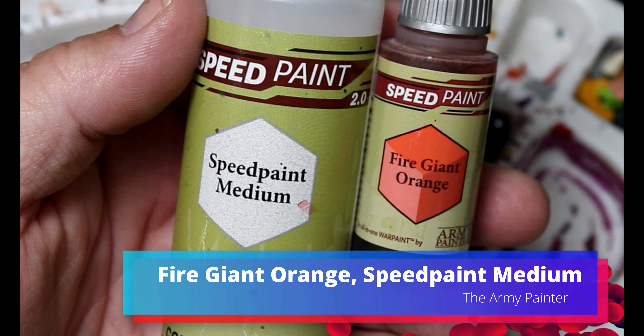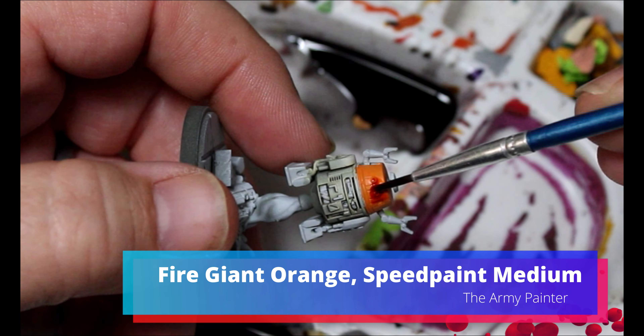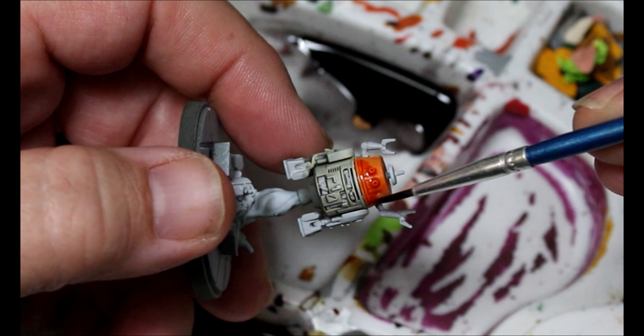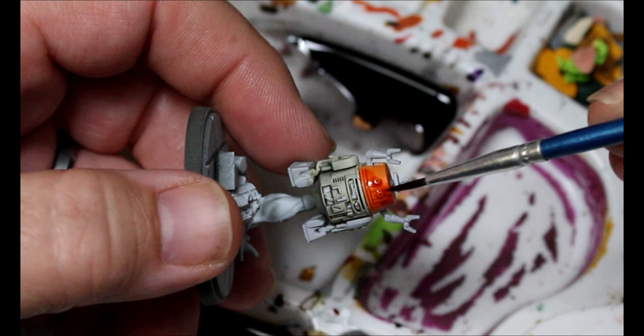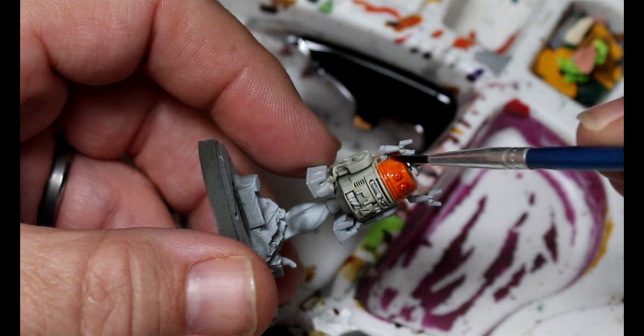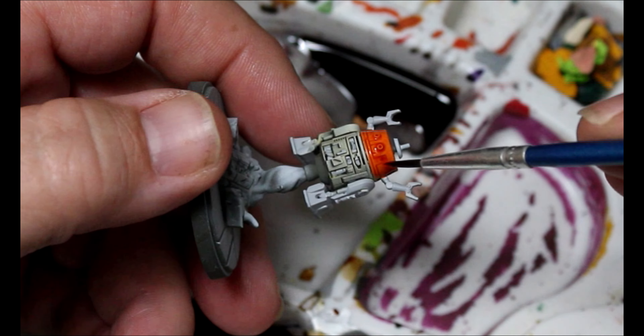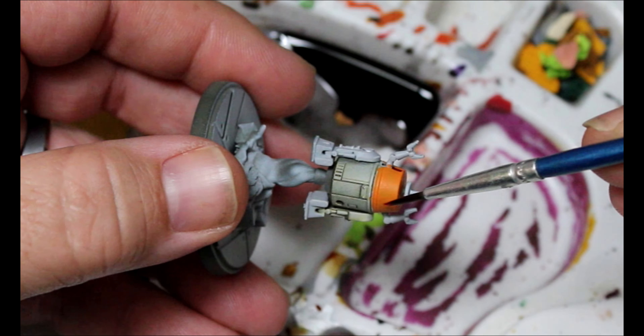Now we're going to take some Speed Paint Medium and some Fire Giant Orange once that Lava Orange is dried, and we're just going to put this over all of the Lava Orange we painted. This doesn't have to look perfect because he's kind of a beat-up junky old droid, so yeah, it ends up looking good.